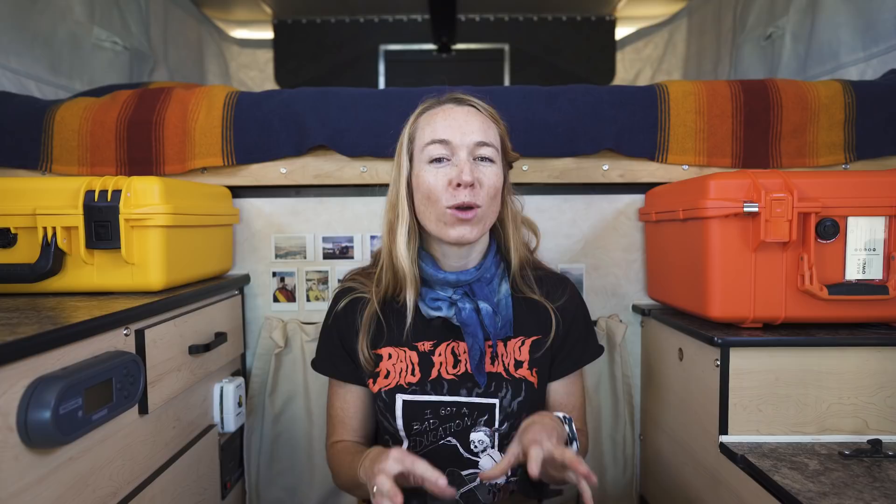Storing and protecting our gear out on the road is just as important as having it in the first place, and for that we have a number of Pelican cases to protect everything. Since using these cases, our gear has experienced far less wear and tear than it did before — and before was just a big old pile of stuff in the back seat of the truck. Not a good system. We love the different types of dividers that are available so you can completely customize the interior of your case to work perfectly for what you will be carrying inside of them.